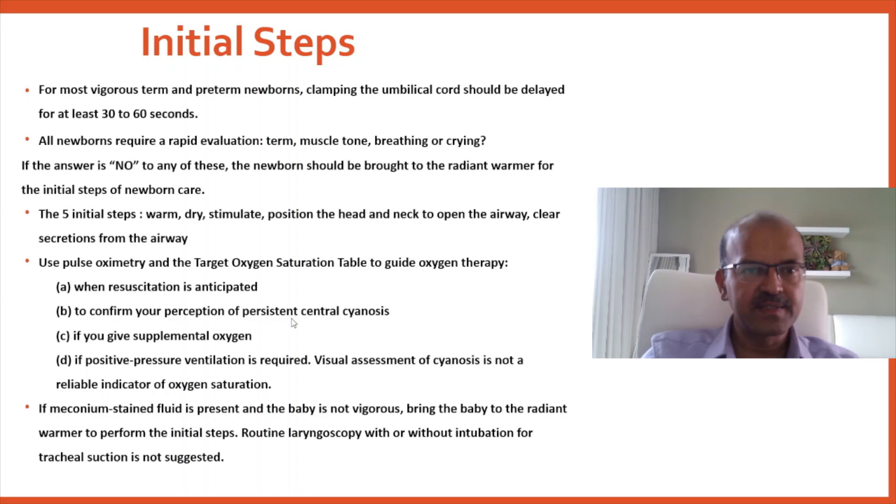The five initial steps are to warm, dry, stimulate, position — the head and neck should be kept in the sniffing position or neutral position to open the airway — and to clear secretions if needed.